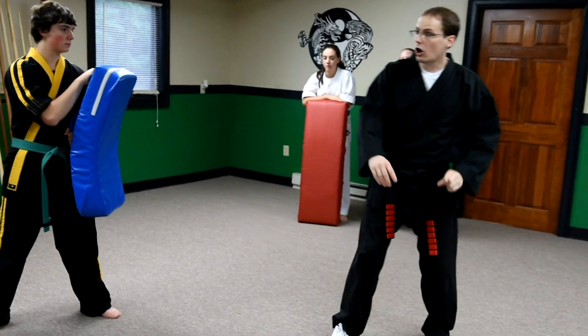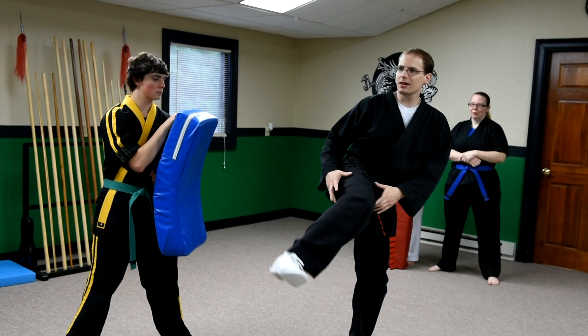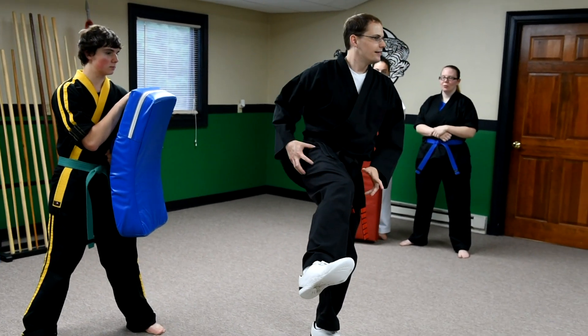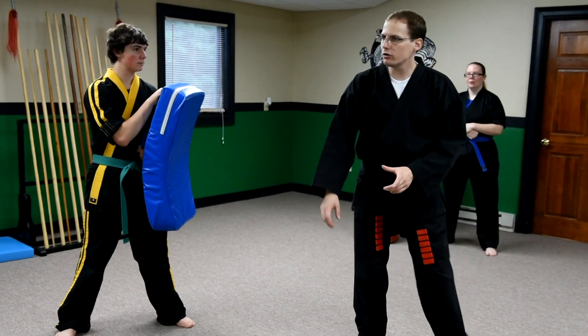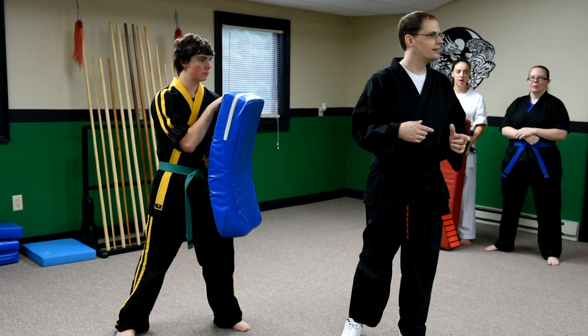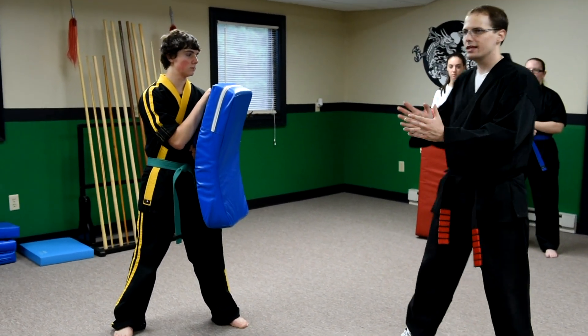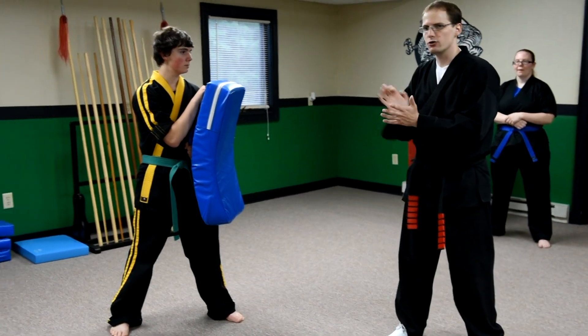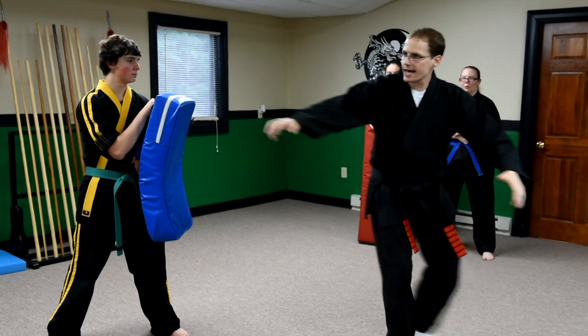Don't think 'okay, I'll kick with the ball of my foot' — look at where the mass of my leg is. Is it behind the ball of my foot when I'm doing this kick, or is it behind the heel? We call it backup mass. Don't hit with the eraser — get a focused area: your heel. Get that backup mass into place.